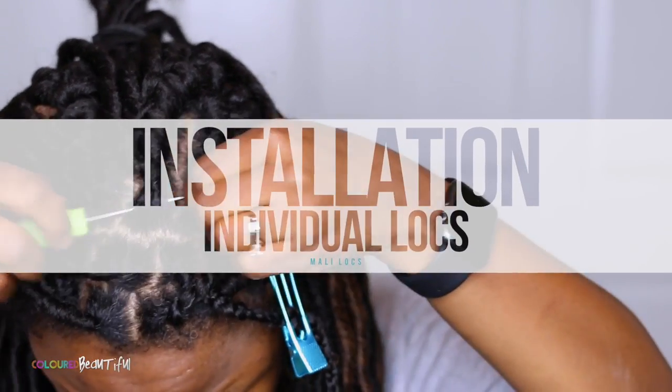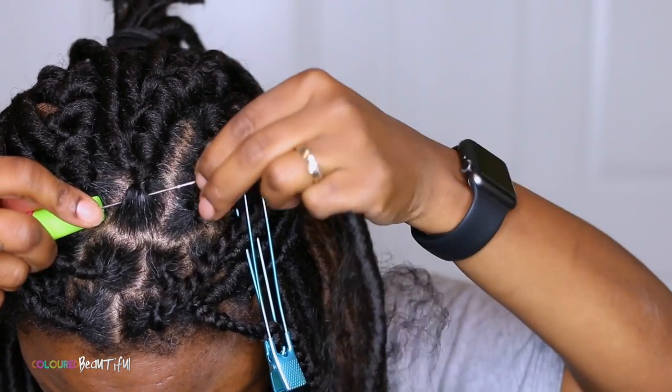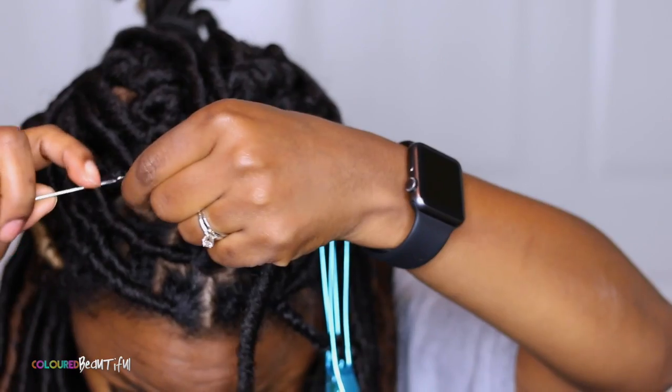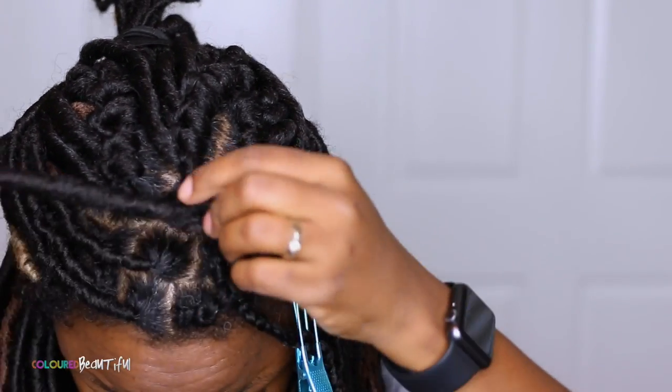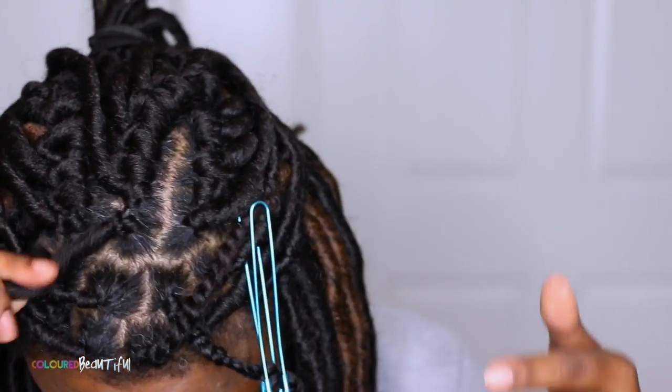So here I'm going to demonstrate how to install the Molly Lock crochet braid. I'm just doing one — it is pre-looped. So you just take your needle, pull it through the braid or the hair, pull the other side through the loop, tighten it, and it's just as simple as that.